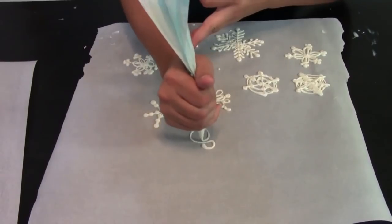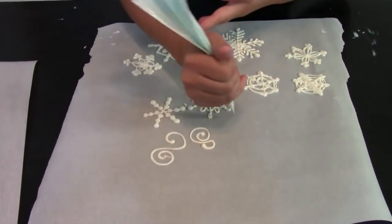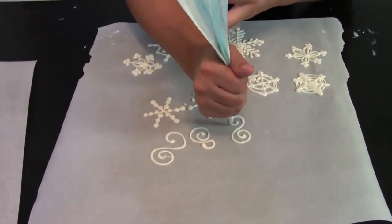You're going to want to make some swirls in different sizes, and you're also going to make some snowflakes in different sizes, so you want to do small and large.